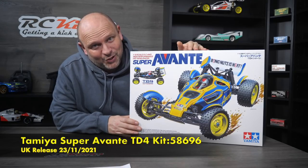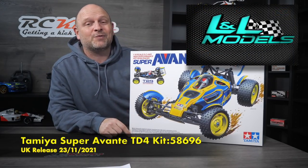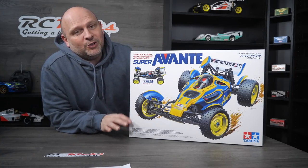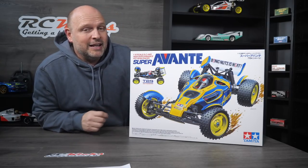A massive thank you to Lee from L&L Models for expediting this one to me as fast as humanly possible, as these are dropping right now in the UK. So if you've got one of these on order, you should be getting them in the next few days.